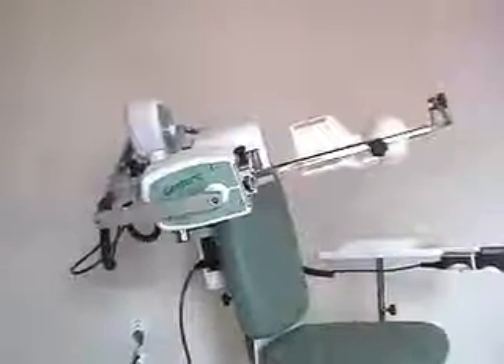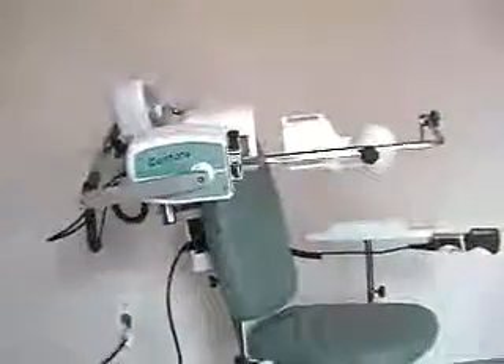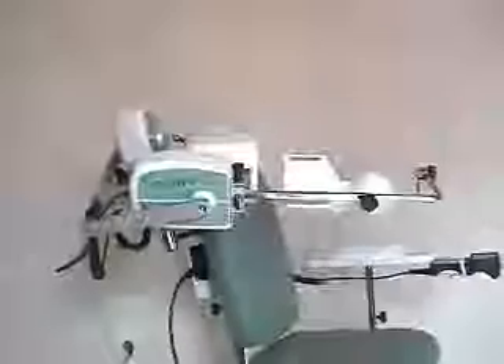Here we now have just the second motor, M2, doing rotation only, with no abduction or adduction occurring.